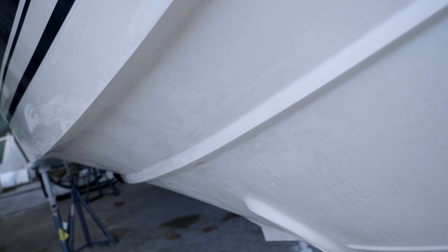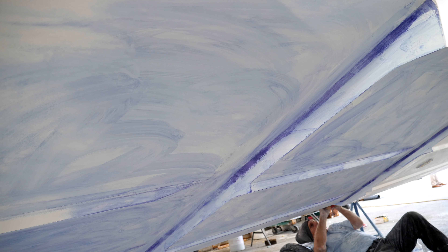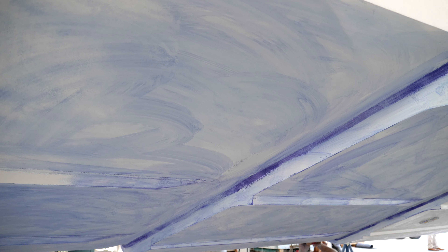After we did the entire gel coat surfacing on the bottom of this boat, we use a product called Dye Chem. We apply that blue dye on the entire bottom to show us, while sanding, where the high and low spots are.